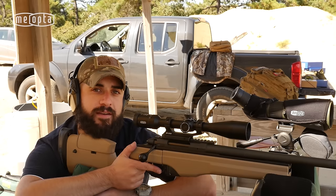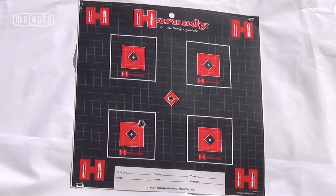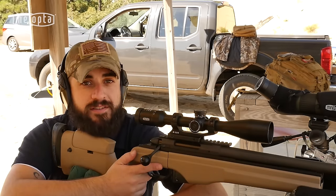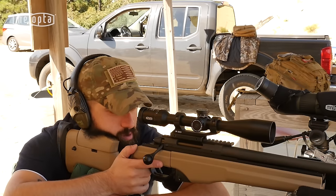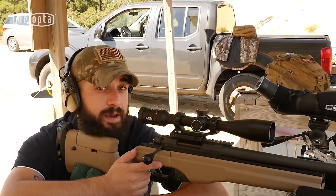Now we're ready to take our second shot. Okay, so this time our shot is touching the bullseye. From here, I want to follow the same process I did before, placing my crosshairs back on the bullseye. Now without moving the gun, making my fine adjustments to the second shot impact.